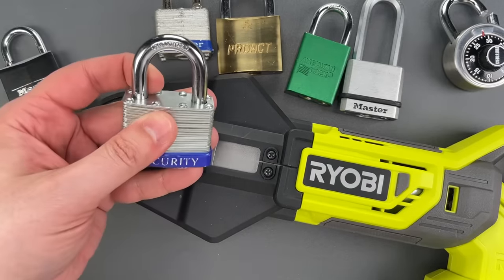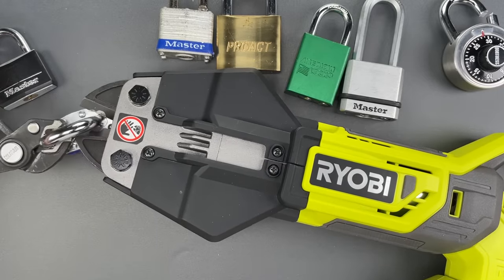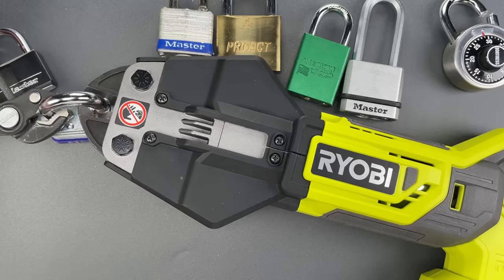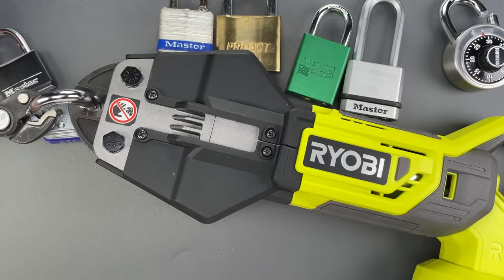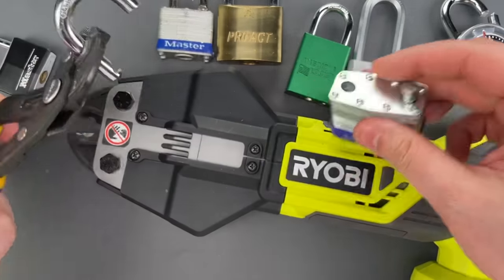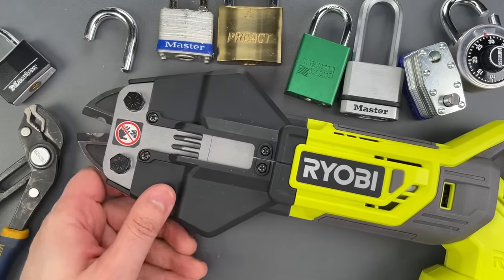This one I suspect is fairly soft given that it's a no-name padlock. Every time I pause, that's because this has stopped automatically and I'm pressing the trigger again to restart it. That one did cut through, but boy did it ever give this Ryobi a hard time. However, no additional damage to the blades — that's surprising.